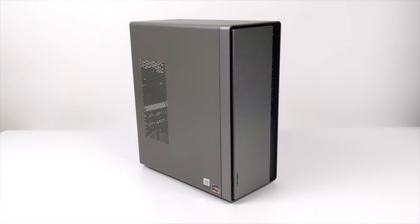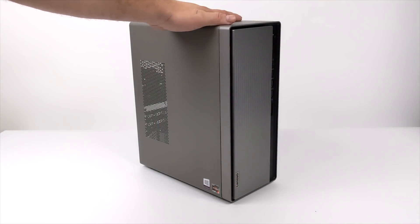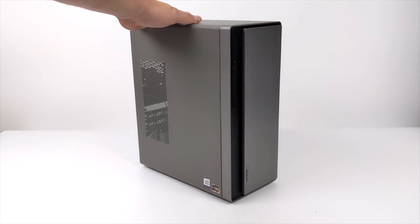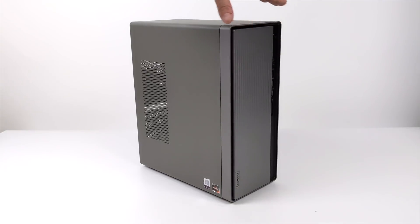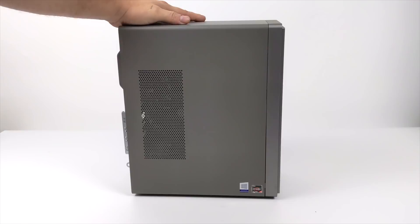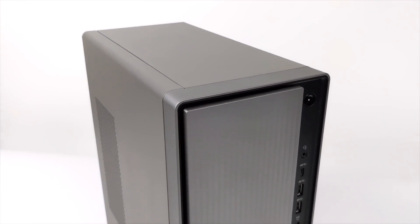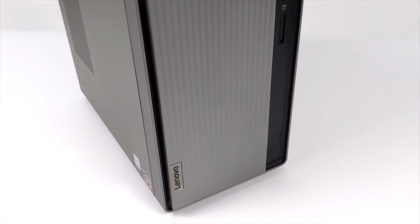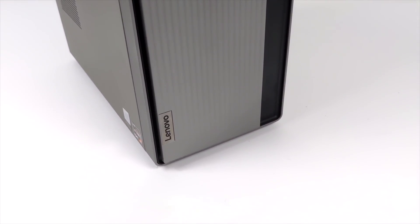Hey, what's going on guys? It's ETA Prime back here again. Today we're going to be turning this Lenovo IdeaCenter 5 into a gaming PC. It's not going to be a super high-end gaming PC, but it's definitely going to get the job done. Some of my regular viewers might remember this PC from a previous video — I did a review on it in its stock form, and overall, for the price I paid on eBay, it was relatively inexpensive. It's not a bad little setup.